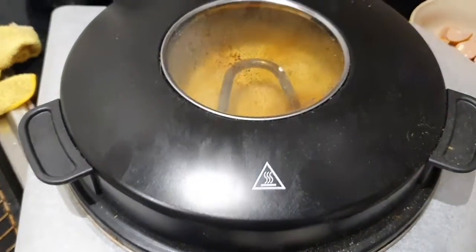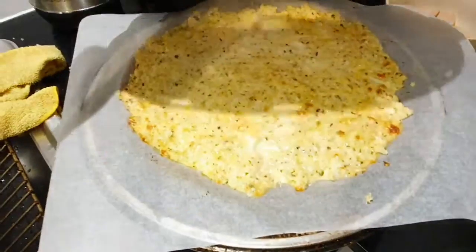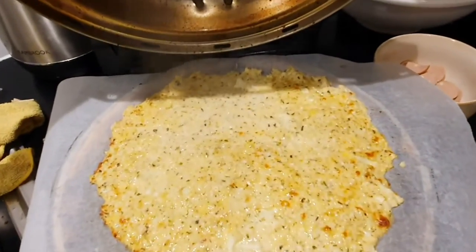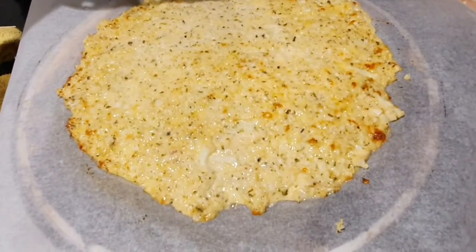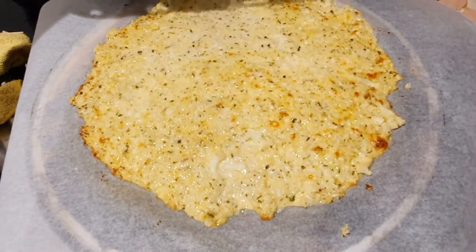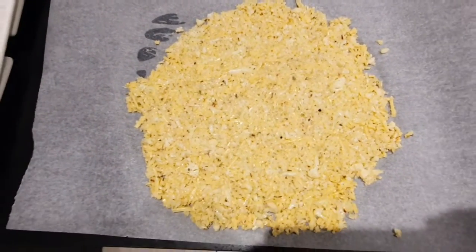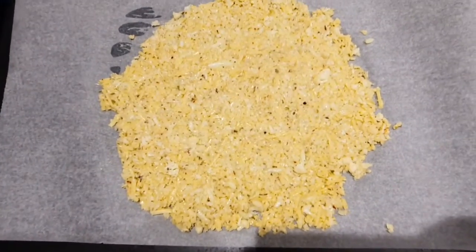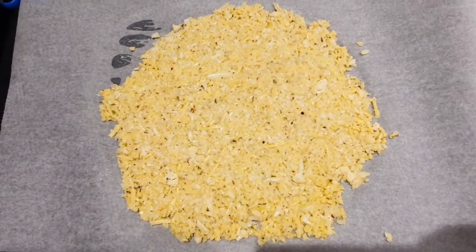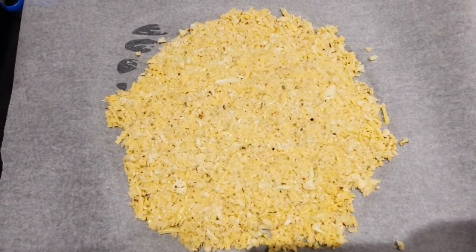Halfway check — opening it up. It's starting to get nicely coloured, a little golden. I like that. It's binding very well. In the meantime I've prepared my other base while we waited — so that worked out nicely.